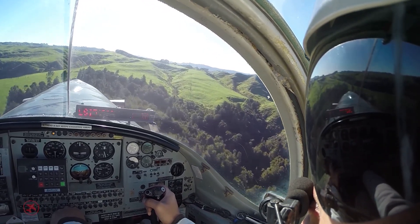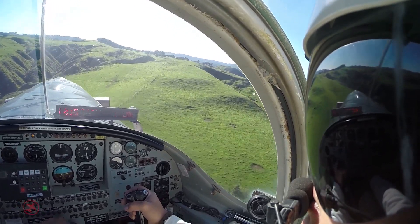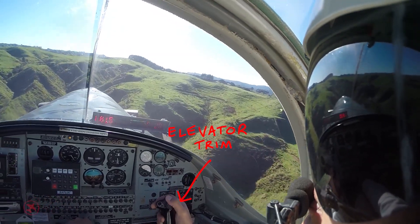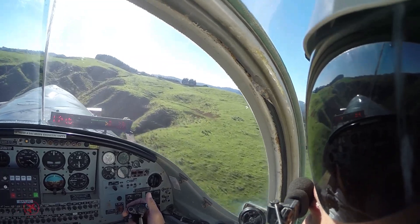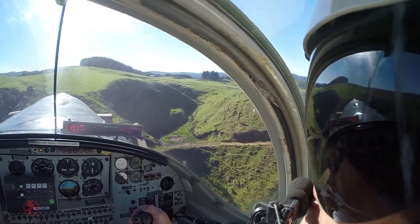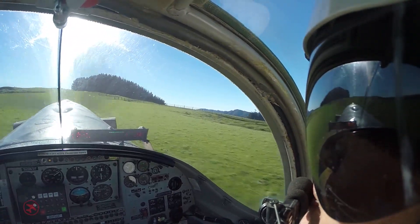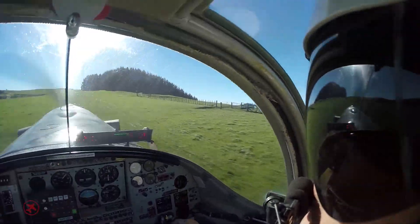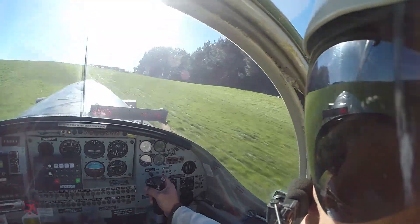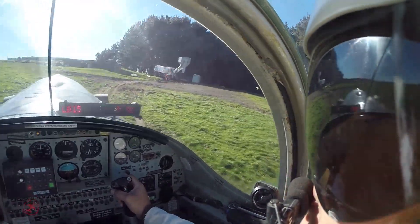We'll start setting ourselves up for landing now. Bring our power back nice and gently. Start tapping the elevator trim to keep us on the correct approach path as we slow down. Gently turn to line us up with the strip. Power back to idle. Flare and touchdown. Windsock is still doing nothing. A little bit of beater — the gentle upslope does a good job slowing us down.